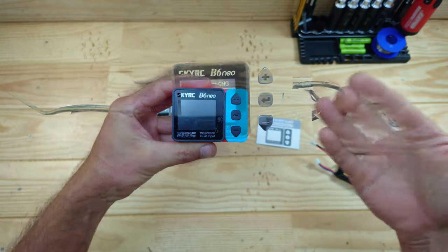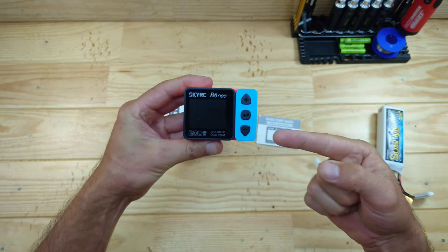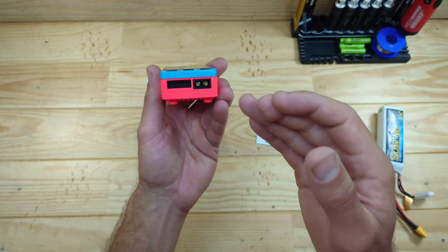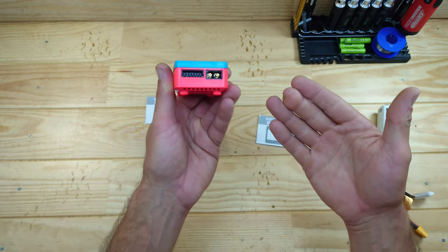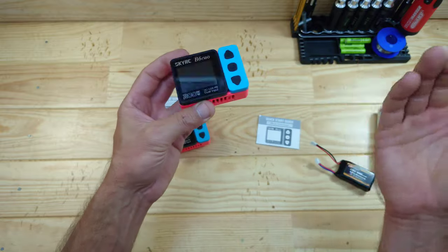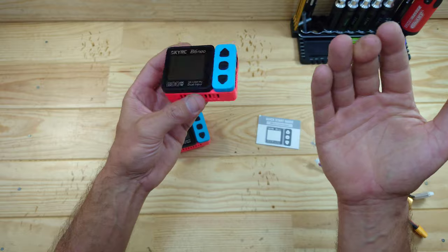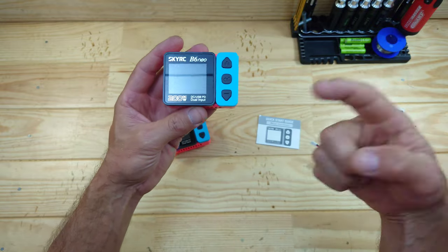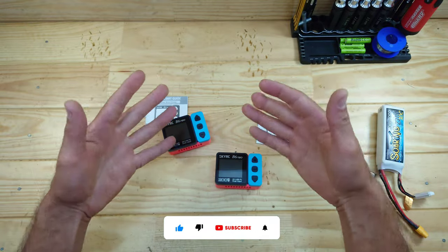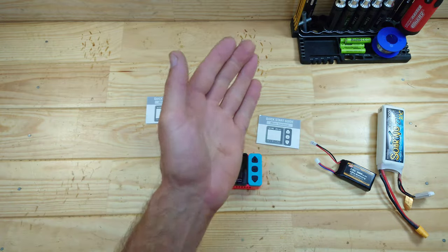That was the SkyRC B6 Neo charger. I really like it - the small profile, the simple menu, and it can charge up to 6S LiPo batteries. If you have an 8S LiPo, SkyRC makes different models for that. Overall, for around $35, I really like this charger, especially for the price. I'll put the link down below so you can check it out. Thanks for watching - please subscribe, leave a comment if you have questions, and I'll see you in the next video.